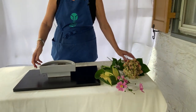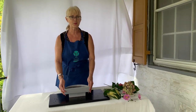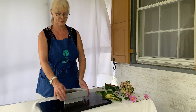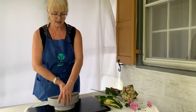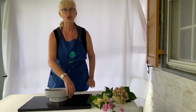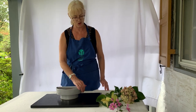The container can be used with a flat side, and there are times when you might be doing an arrangement that you would choose the flat side. But today I'm turning it, and I'm going to use this arrangement with the curved side of this container showing.